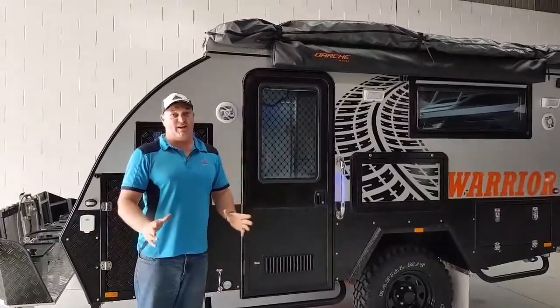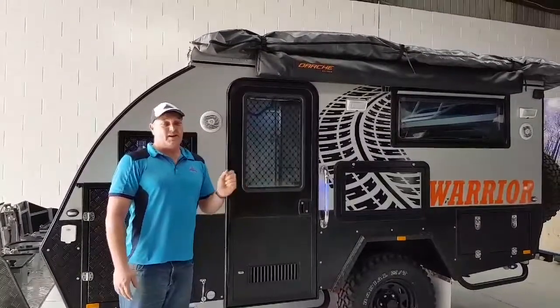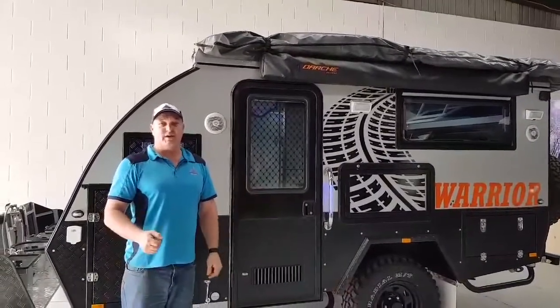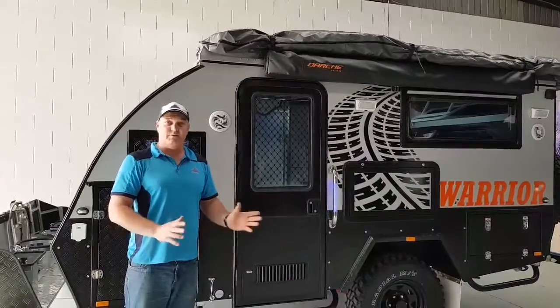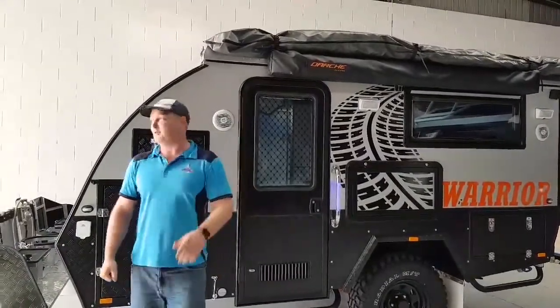Morning campers. We've finally got our hands on a Warrior Hybrid Caravan. We've got the en suite model here. It's only here for a limited time until next Friday the 15th of June. So come in and have a look at it if you like, or we're just going to do a setup video.